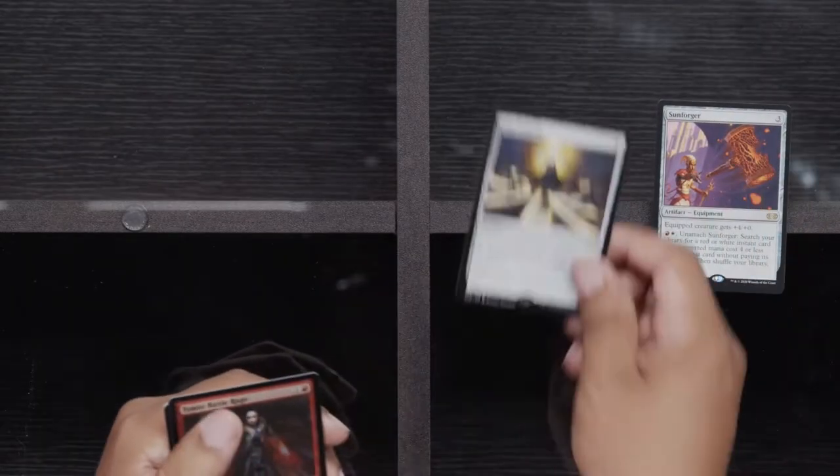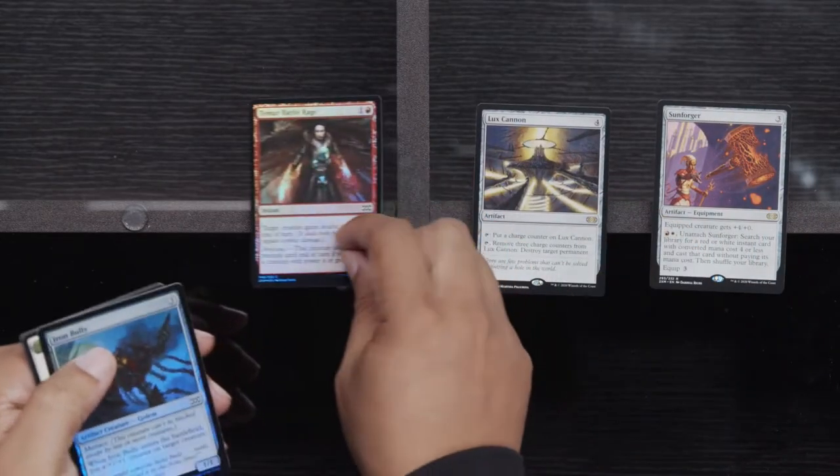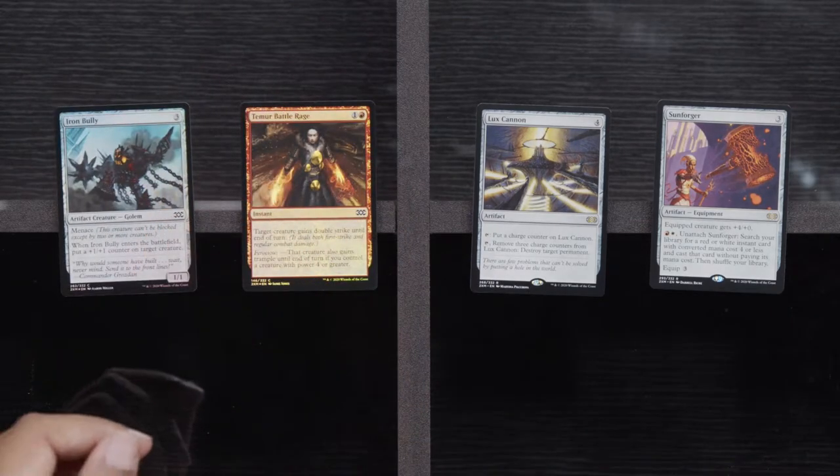Culling. Buried Ruin. Trash for Treasure. Rares time: Sunforger, Lux Cannon, Teamwork Battle Rage, and Iron Bully. Token is an elemental though. I actually have some really sweet elemental tokens, but I haven't got to play Paper Magic — I don't even remember the last time I got to play. Maybe it was a regional PT or the GP where I saw Pascal because I randomly was there for work.